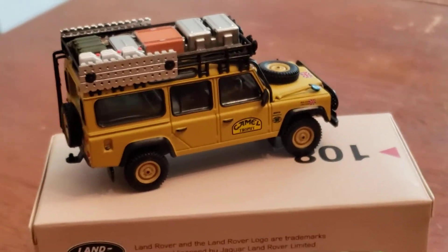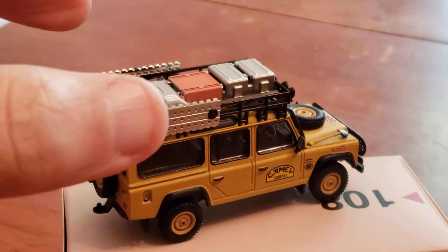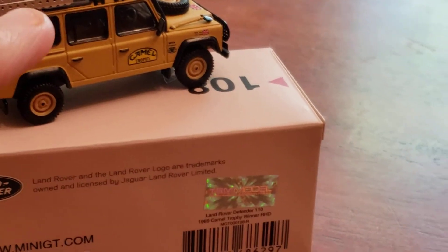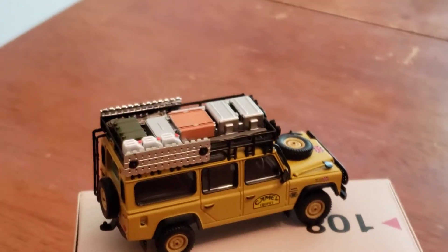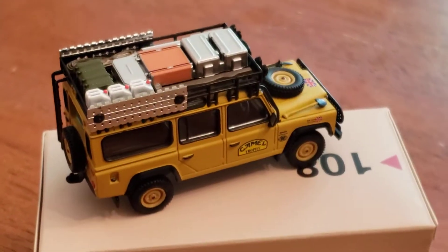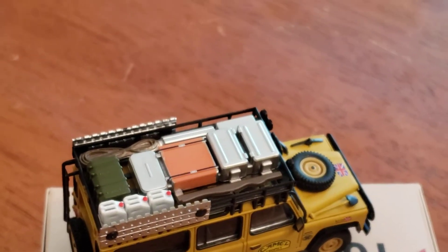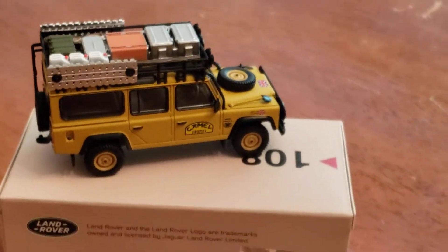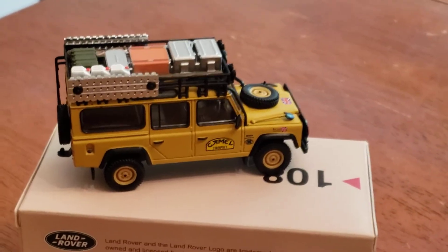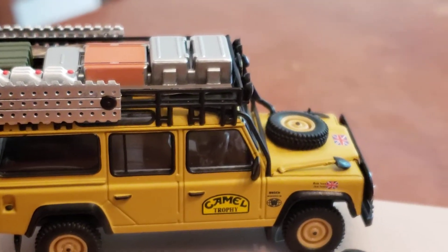It has the top restraints right here for the sides. They're the top restraints for the sides. All of your gear and everything, the gas cans and everything, all packed into the side there. And in the back you can see it's the Camel Trophies.